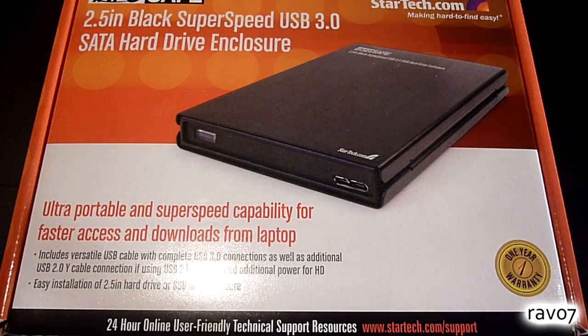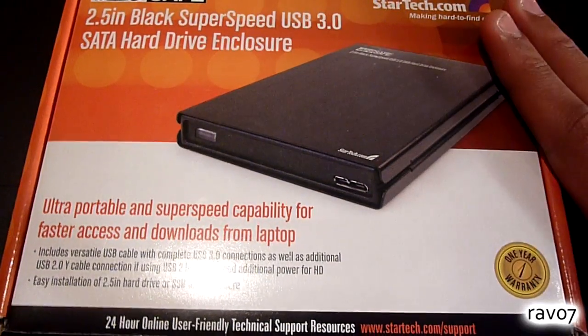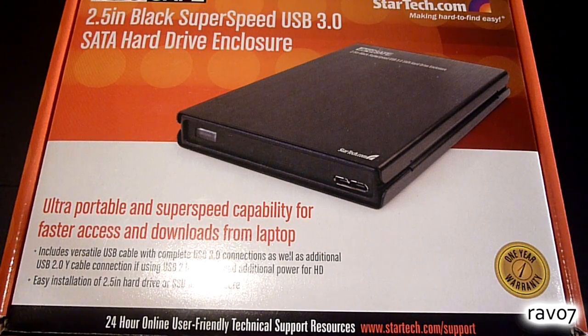It's important to note that there are many different types of hard drive enclosures out there. For this tutorial we are focusing on the 2.5 inch USB 3.0 SATA hard drive enclosure from StarTech, which is both PC and Mac compatible.